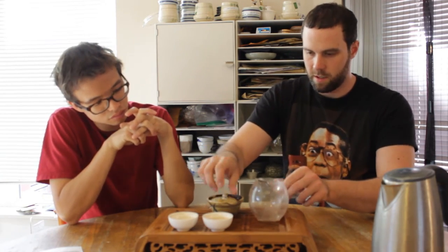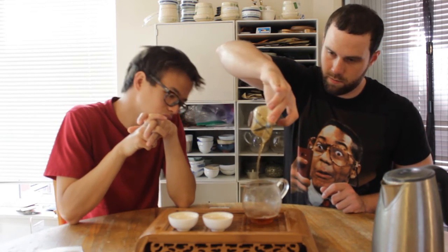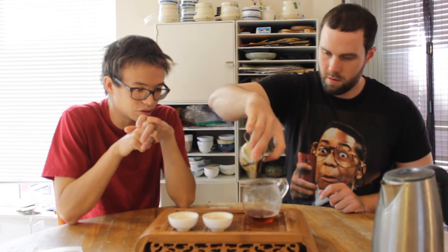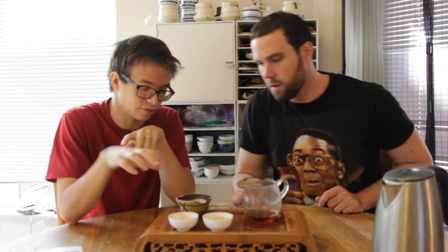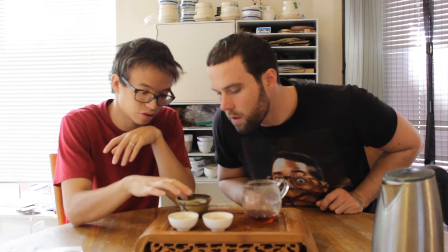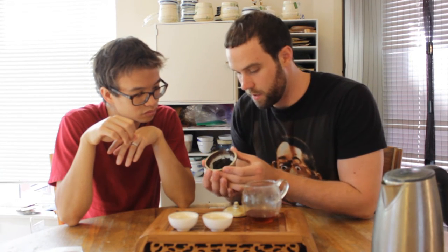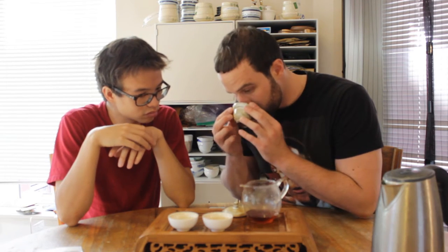Less time on this one as it's starting to really open up, getting a little bit darker. Definitely one where Denny is having to push it a little bit in order to get the full profile. The leaves are starting to come apart finally. Compared to what we'll sometimes brew, this is not particularly full of leaf. It still smells wonderful.